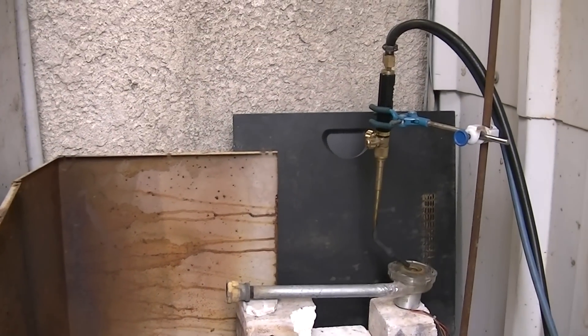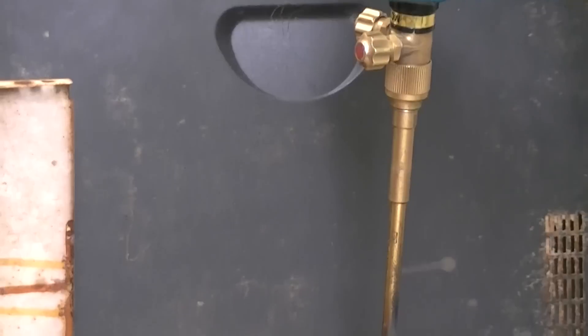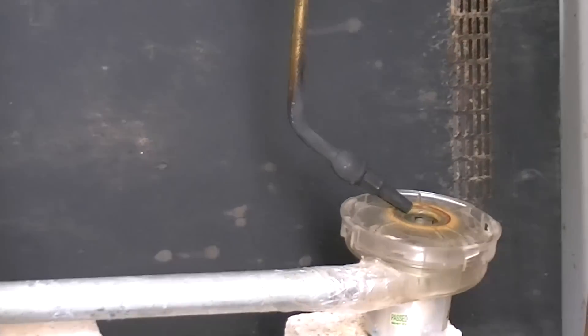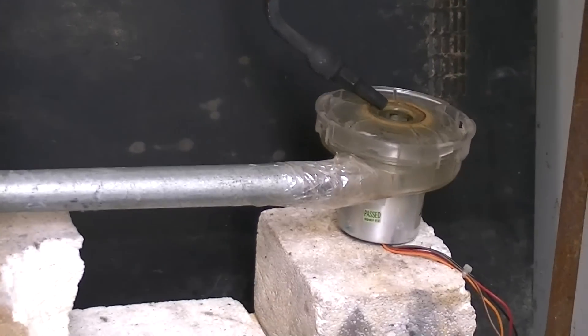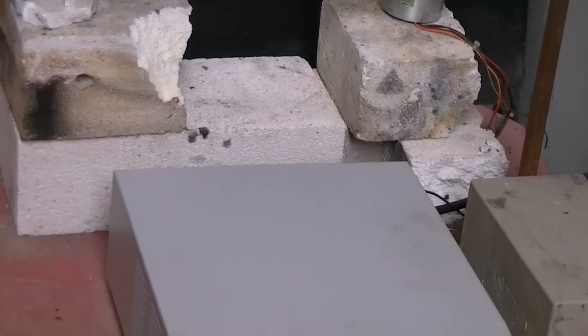Now let's go over the burner setup. I've placed a regular torch on top of a small DC servo blower. The valve on the torch is used to regulate the gas flow, and the blower speed is regulated by a laboratory power supply.